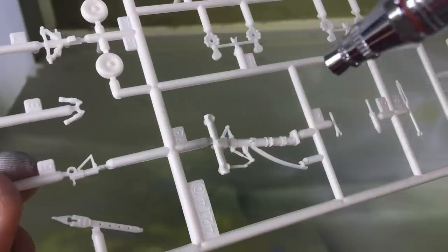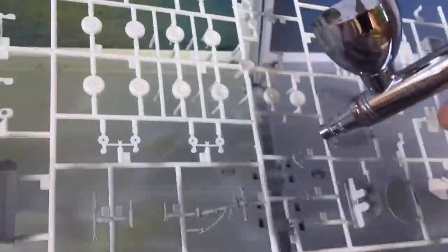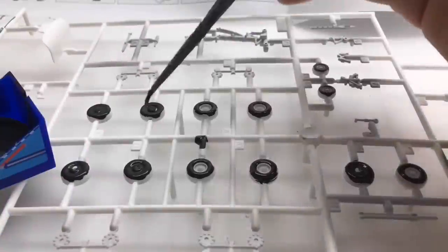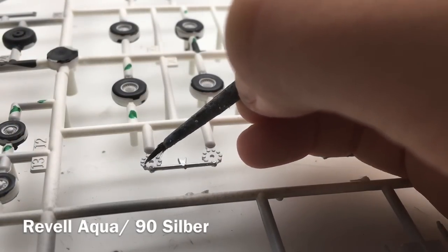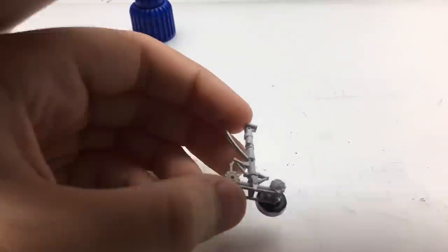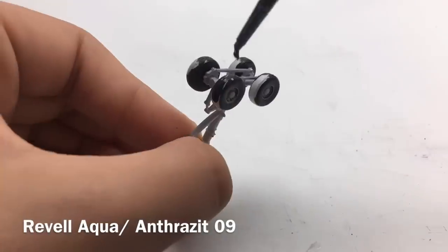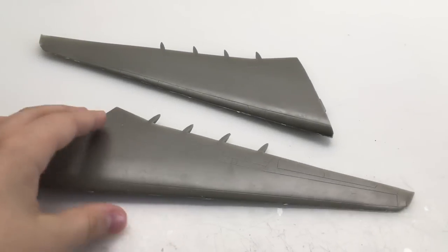First, I sprayed a metallic base before continuing with light gray. The landing gear is done — let's continue with the wings. The gear bays are painted grey, I attached the winglets, then it was time to glue the wings onto the fuselage.